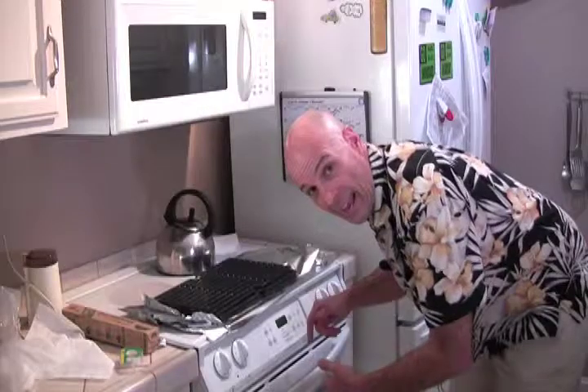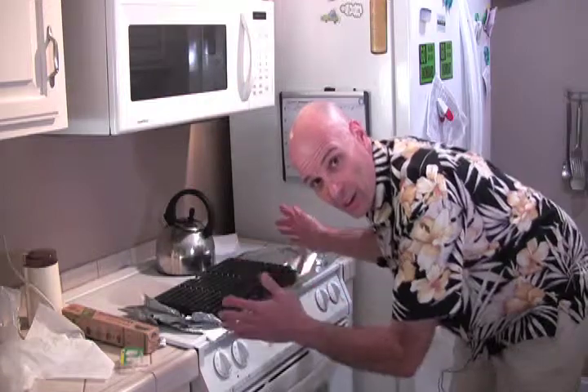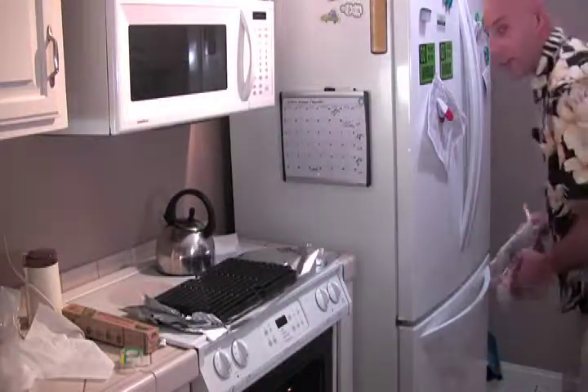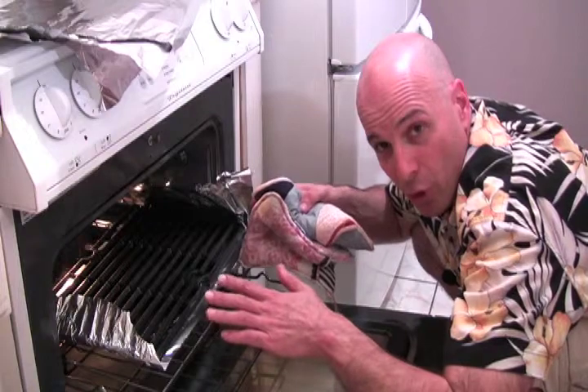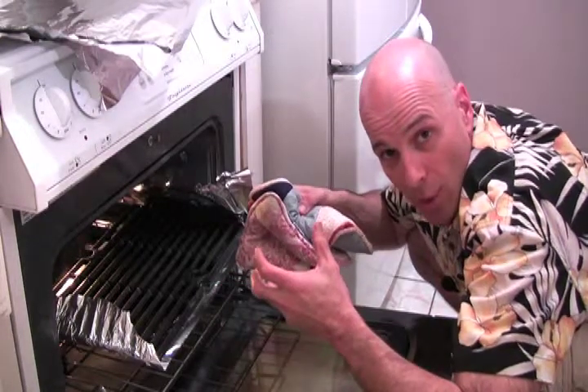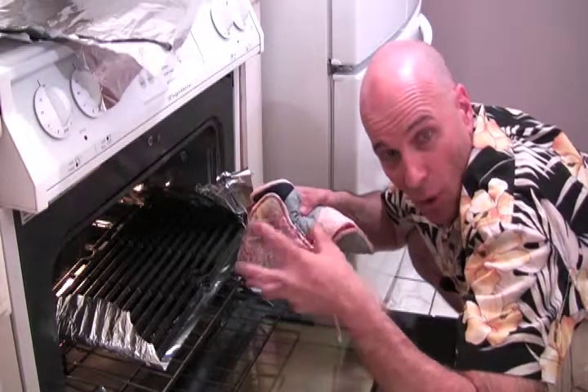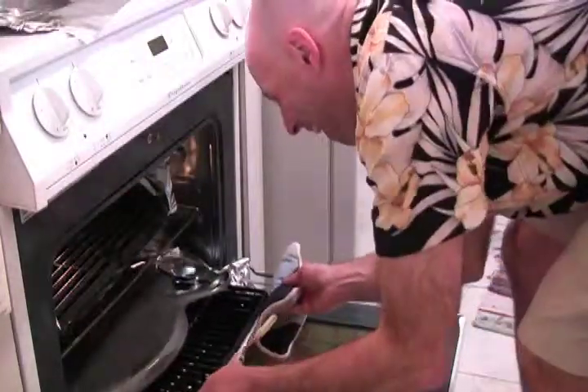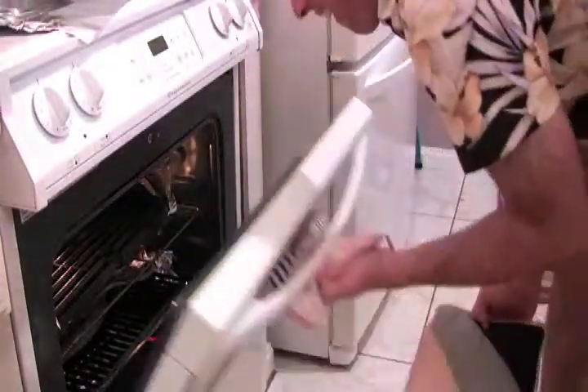I've got the oven at 250 degrees. I'm going to place on aluminum foil my cooking grates, which I've already prepared — you should have a pot holder. Now I've got them in there and I'm going to leave them in there for two hours. The heat opens up the pores in the iron and the oil will go into that. When I'm done, I'll take them out and wipe them off. I'm going to put the timer on now for two hours so I don't forget.